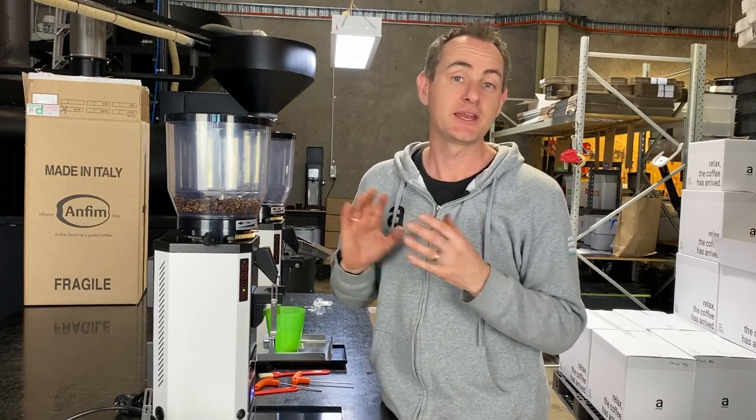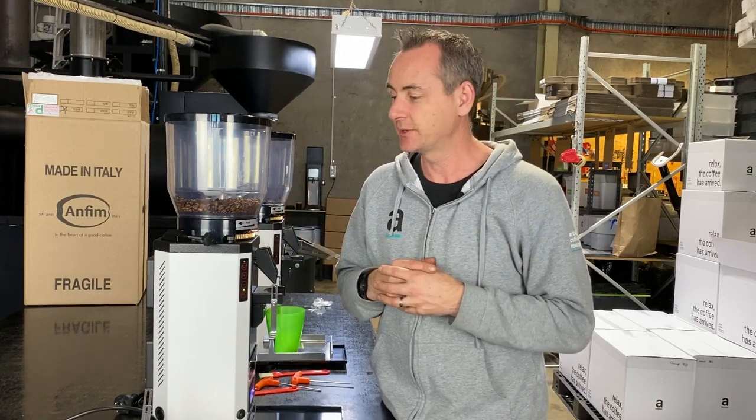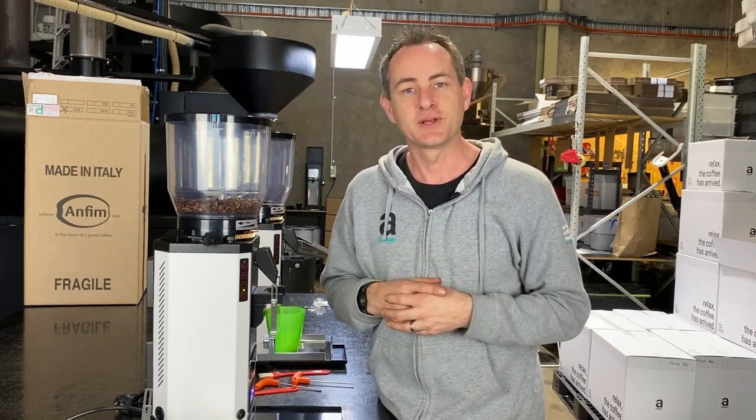So this is the process that we do with any new grinder that we're putting into a cafe. Hopefully that's given you a bit of a good insight into it. If you've got any questions about the grinders, shoot us a comment — we'd love to hear from you. Thanks guys, have an awesome day.